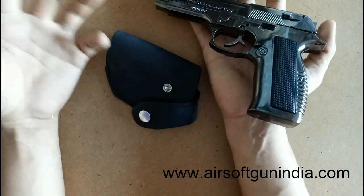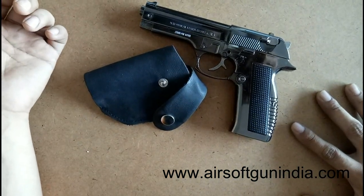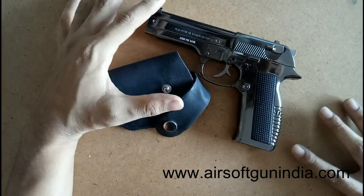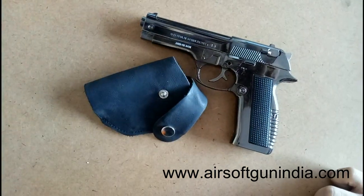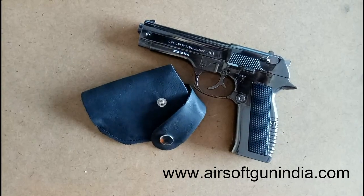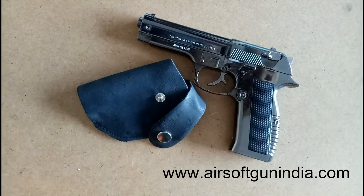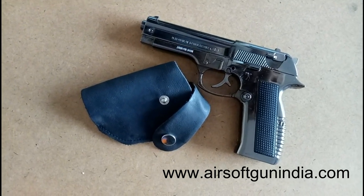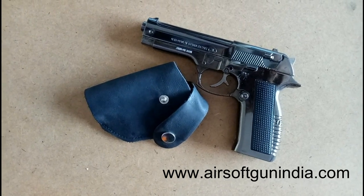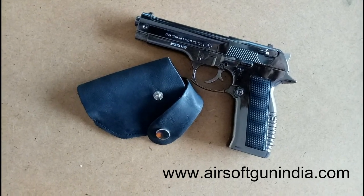If you are using it for a police cop look, I just love this. If you want to order, go to our website at airsoftgunindia.com and place an order right there. We will ship it right away. Make sure you subscribe to this channel — thank you so much guys, have fun, peace out.